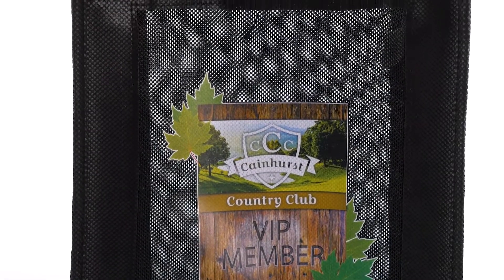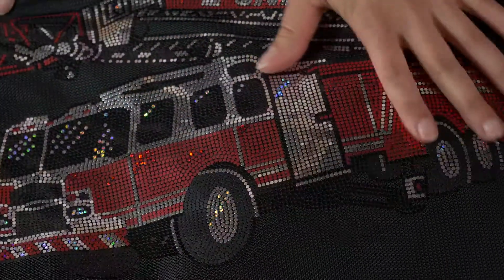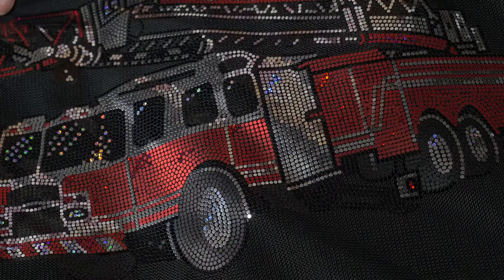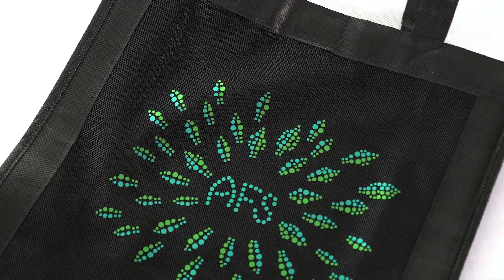Need a smaller option? Check out the Plaza or Crown. Our enhanced mesh material offers a soft, flexible feel and allows for screen print, color vista, and sparkle decoration imprinting.